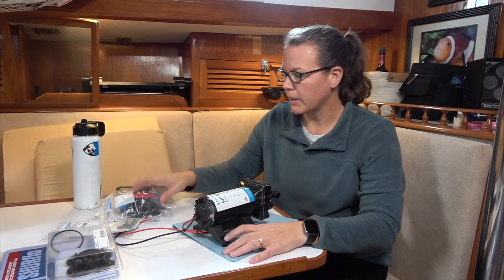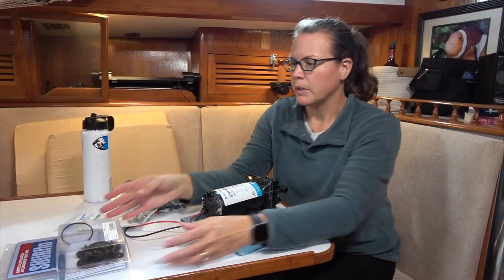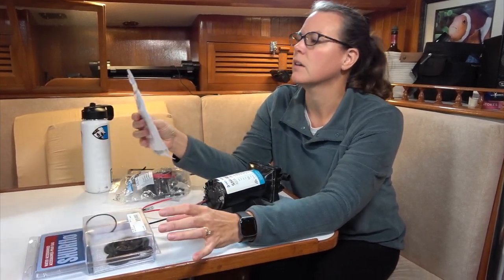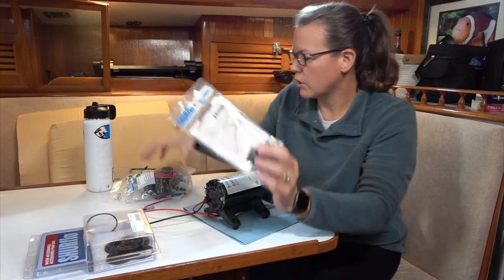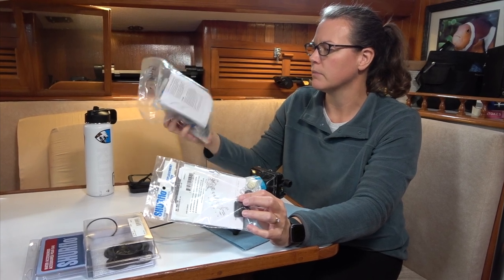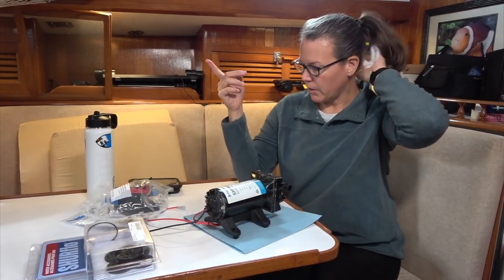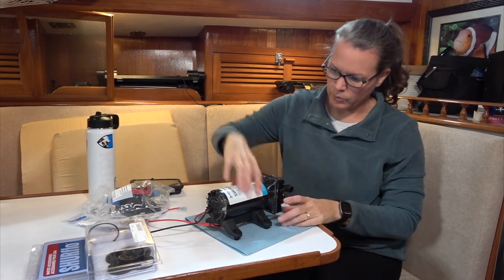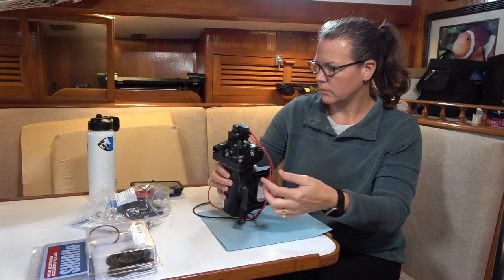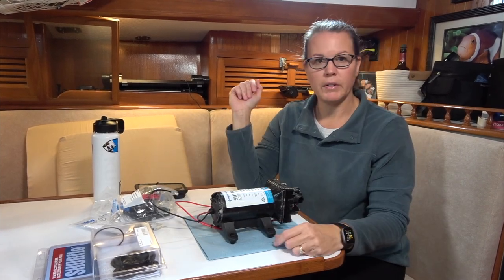This is the five-gallon pump. We still aren't positive what's wrong with it, but we got some stuff here: a valve assembly kit, a check valve kit which goes inside here. And this is the whole pressure switch kit. So we're going to take the three-and-a-half gallon pump out and rebuild this one, which is going to be awful because we have to put new crimps on it — it has its own wiring. Hopefully that will fix it.